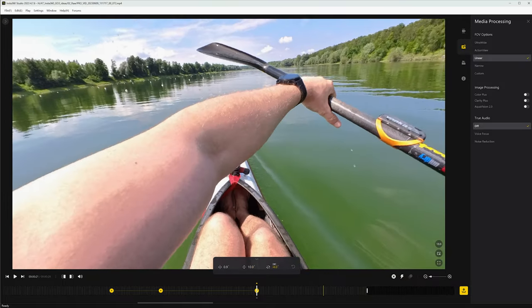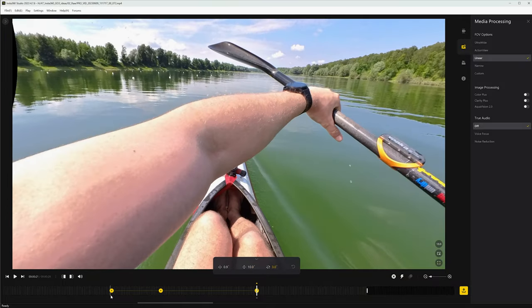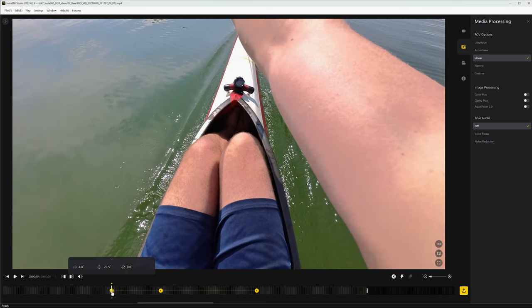Now you can decide in post-production how the final video will look. This way you get the most out of your Insta360 GO 3 shots.